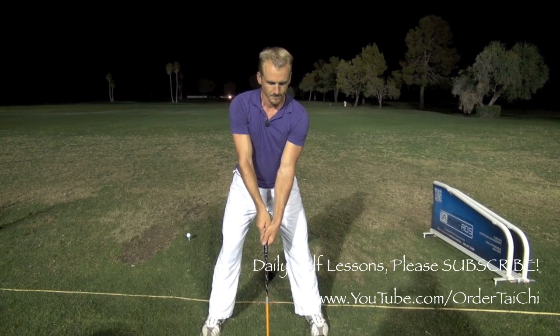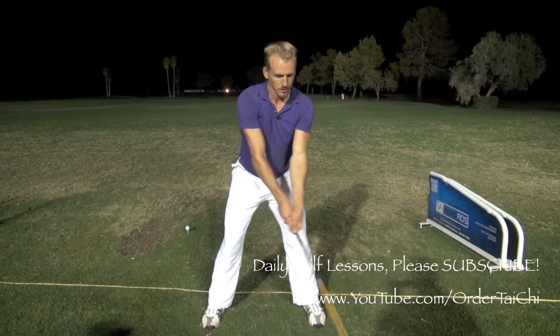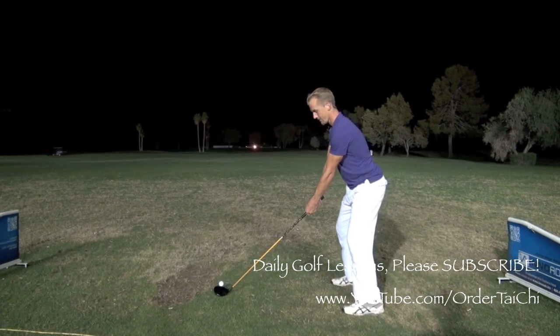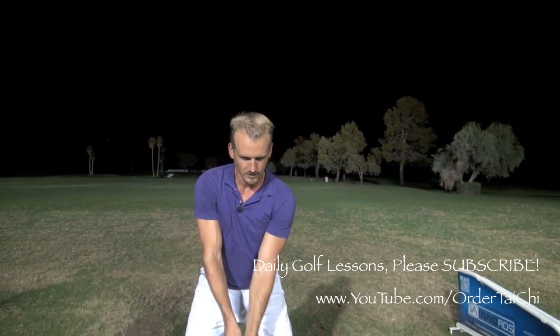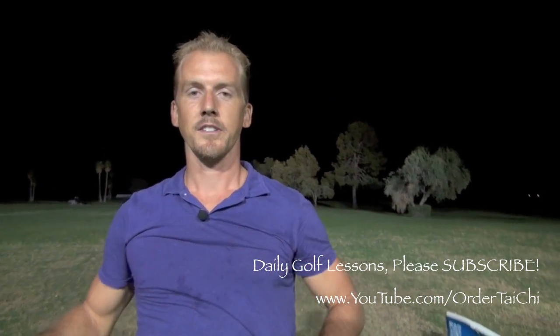Don't forget — we're going to be breathing in three different sets. First, the slow breathing: two back, two through. Then once we're feeling the rhythm, the warm-up breathing: two back, exhale as we go through. And once we're ready for the full shot: breathing in while the club's in the address position, breathing out while we go. The entire time, breathing to the Dan Tien, like we talked about during the Tai Chi segment earlier.